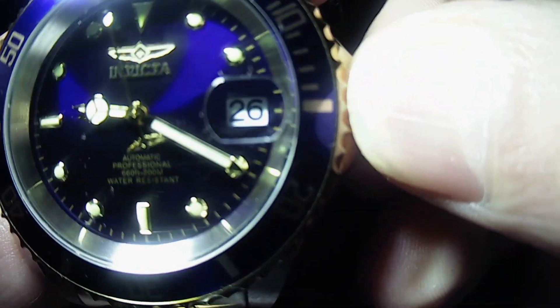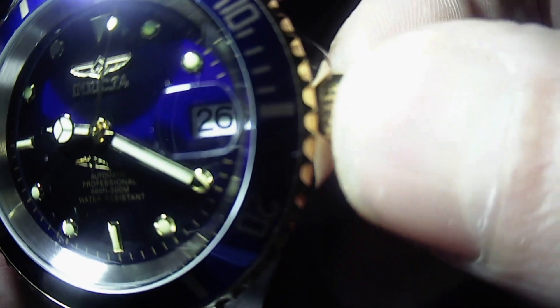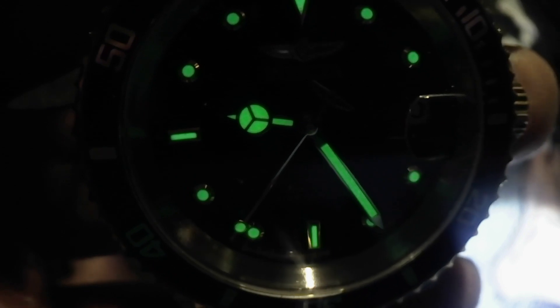This is a screw-down crown. Let's just turn it around and it'll pop out any second — there it is. Then you just push it back in and screw it up. Some of the lume on it.